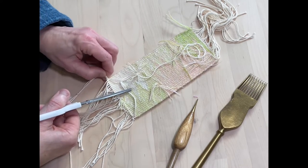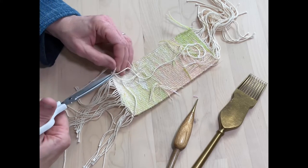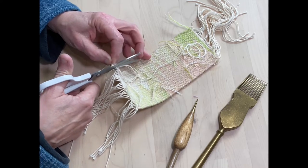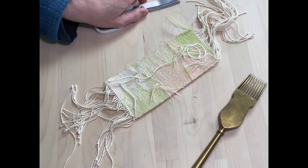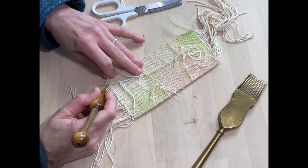What I would do is cut the twining away. You can do this by cutting it or you could just try and undo the knot that's here on the end, but personally I just cut through it. Be very careful that you don't actually cut some of the warps themselves.